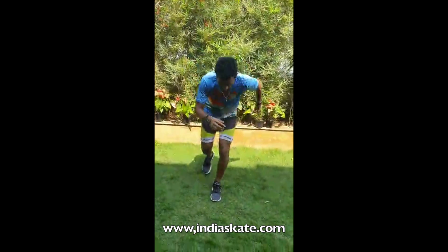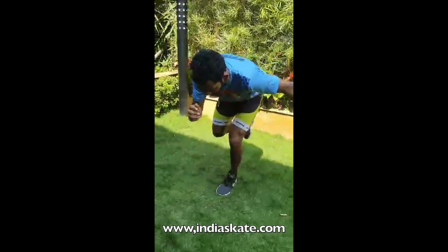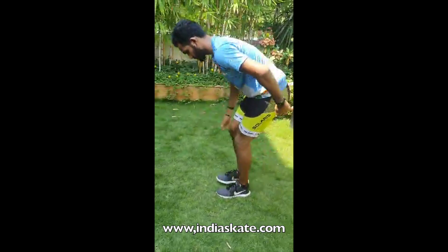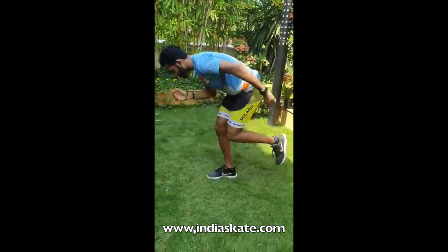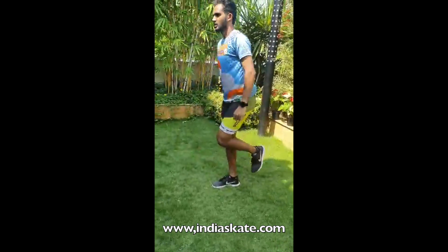The fifth exercise is one leg squats. Make sure you go as well as possible. We do 10 to 15 reps.